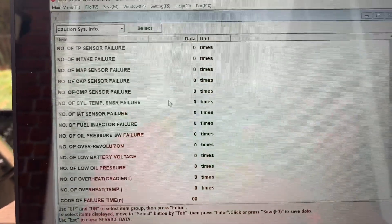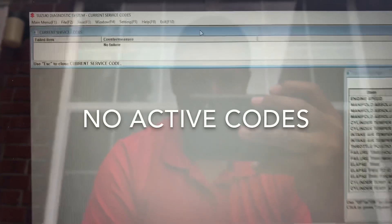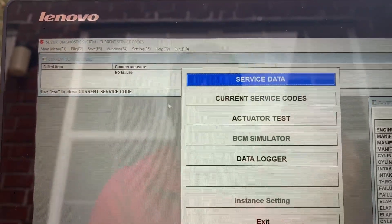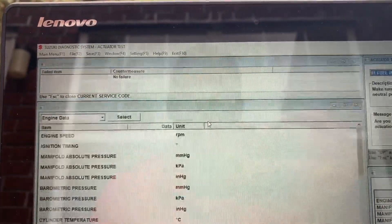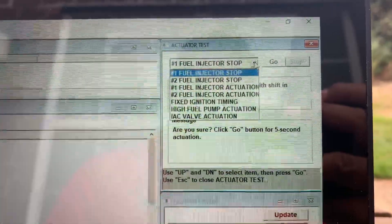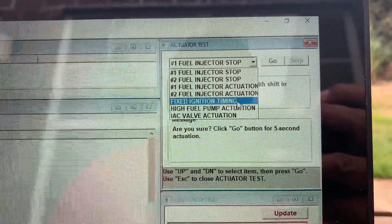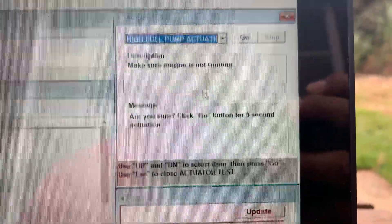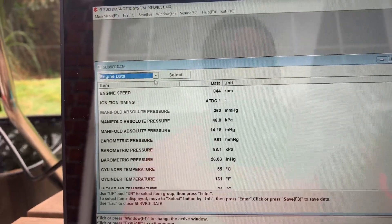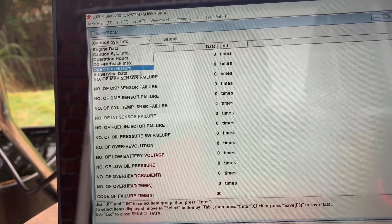These are failures — I've got zero. Now codes. Actuator tests — let's see what we got. You can stop the fuel injectors. It tells you to make sure it's in neutral. You can even activate the fuel pump, but it says to make sure the engine is not running. So you can do a couple of tests. That's all under service data.